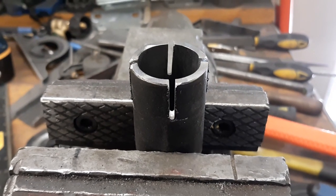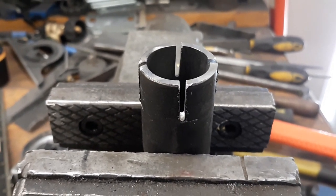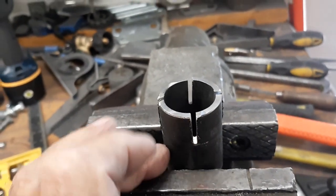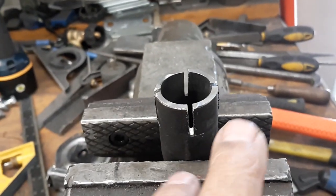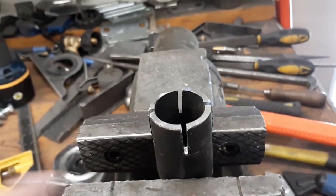How to make a flare for your burner for a forge or for a foundry. This is a piece of one-inch pipe. It's two inches long, and I've cut slots in it three-quarters of an inch from the end down in four places.